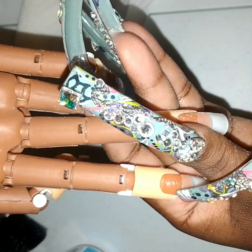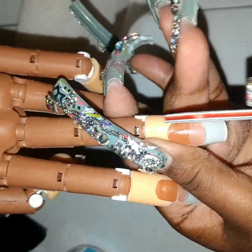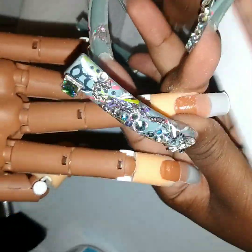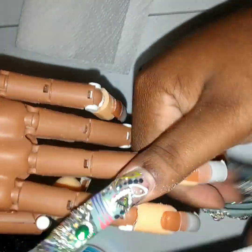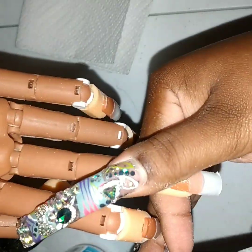And you can see right here — when you file too much you have to just go back and fix it, but that's okay. That's what we're practicing for.